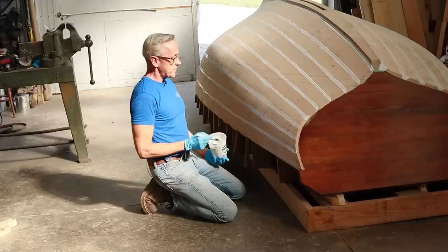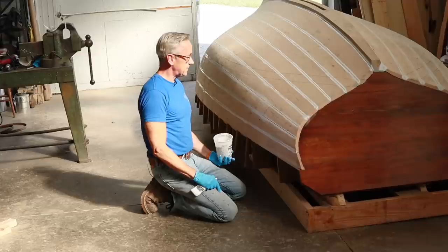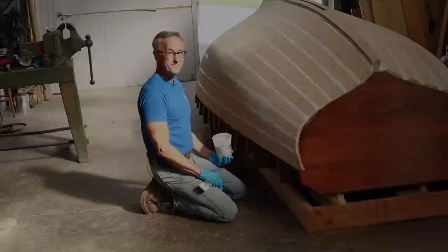We've got all the seams painted now. We'll let that dry overnight, and then in the morning we'll start working on the seam compound.